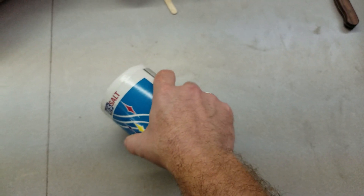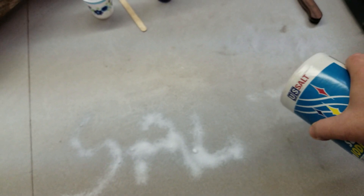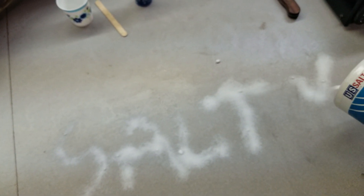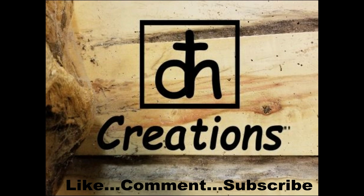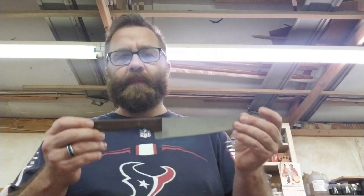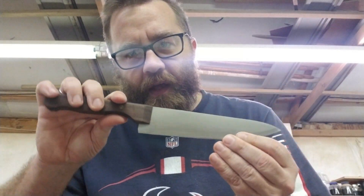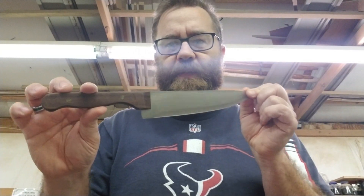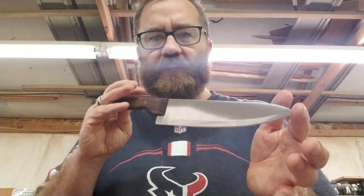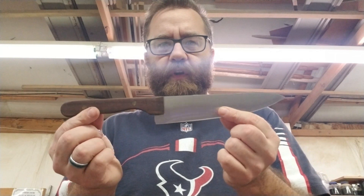We're going to get a little bit salty with this one. Hello and welcome back. Today, you saw in a recent video where we put walnut scales on this $1 knife and made it look a lot better. Today, I'm going to show you how to etch the blade with salt water and electricity. We're going to add some little design to it — the options are pretty much endless. I'm just going to show you the concept, how it works, and see what it looks like at the end.